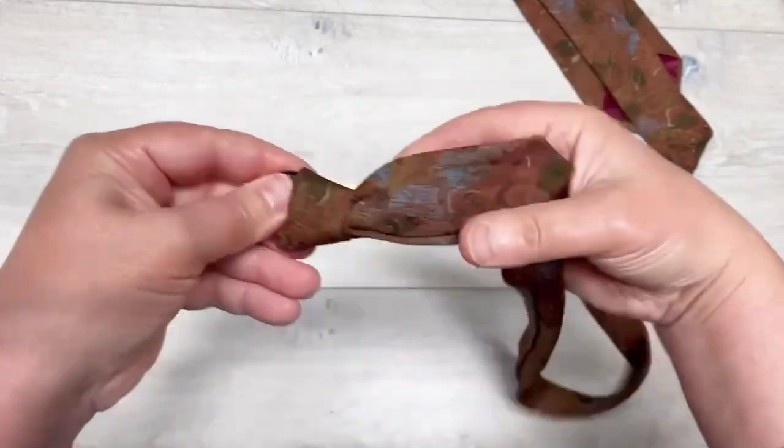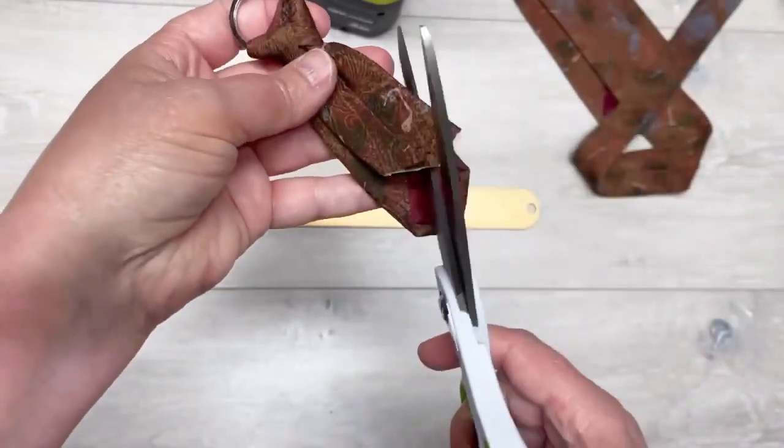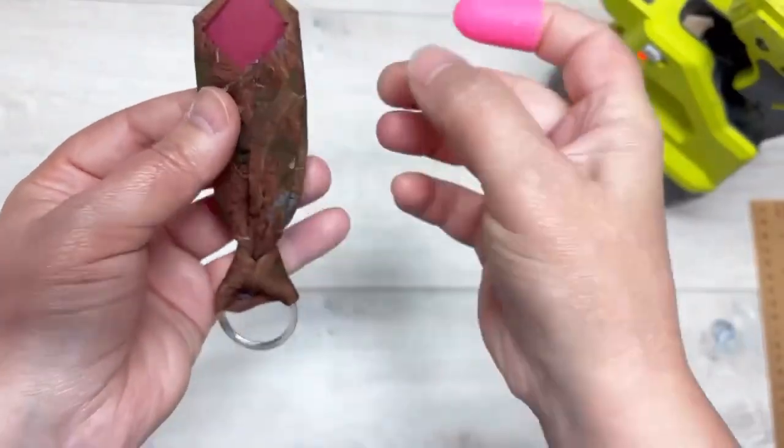Tighten it up — it is the cutest thing! It was so cute that I wanted to make another one. Then I trim the ends, I glue the back, and easy peasy.